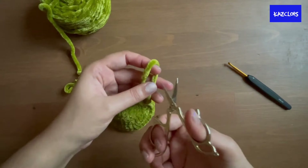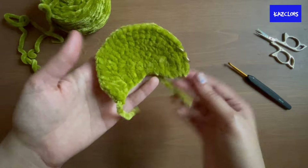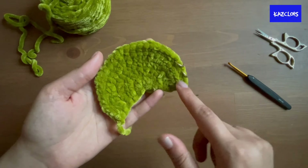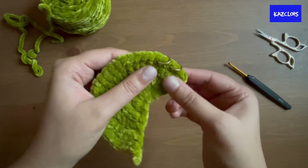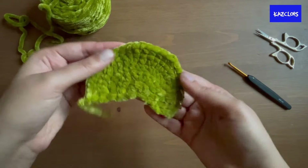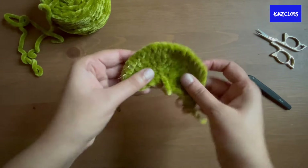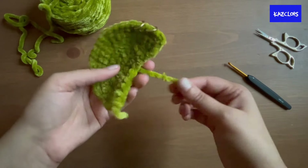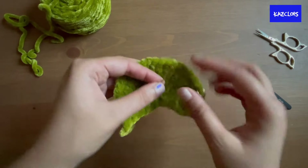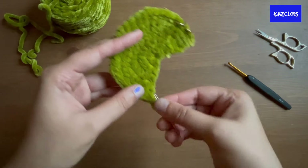Cut off the yarn — your bear ear is ready. There is your pierced bear ear! If you don't want to use closed jump rings you can get open ones and attach them afterwards. Weave in your ends using the darning needle, tucking it into the ear somewhere to hide the yarn.